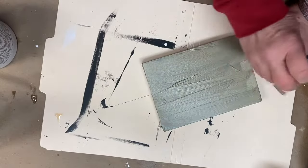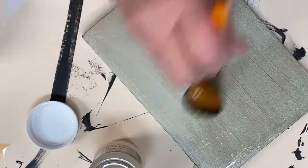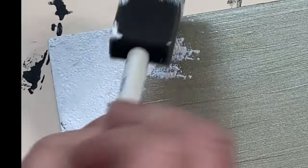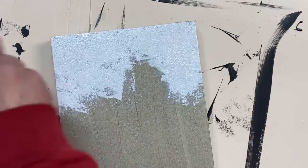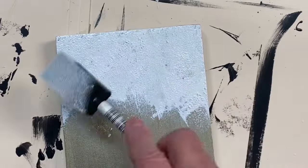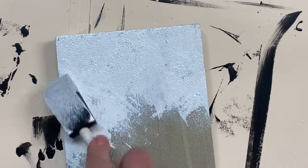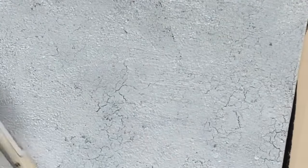Now let me show you a more subtle technique using the one-step crackle. This is just a medium color metallic paint. I'm going to apply the one-step crackle over the paint finish. For this finish, I'm going to be dabbing on my paint with a sponge brush. This finish coat of paint is going to give you a completely different look. If you look closely, you can already see the crackle starting to develop.